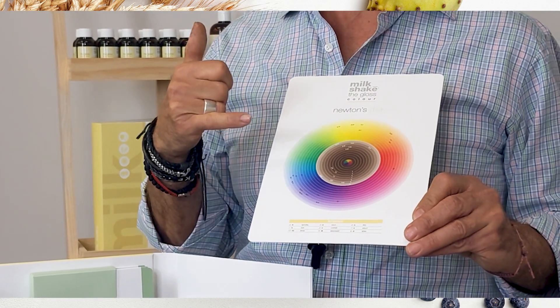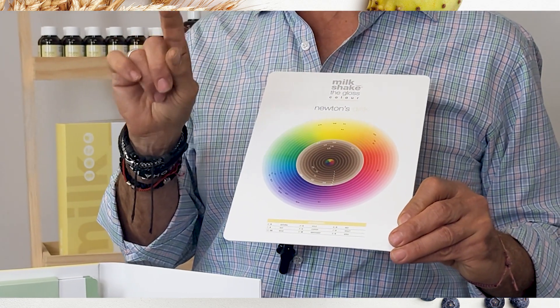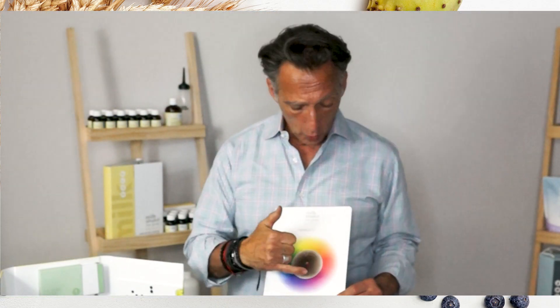On the outer circle, like all of our color portfolios, these are your fashion shades. When we look at the center circle, this enables you to identify what will give you that exact coverage and that slight gray blending on its own. They can be intermixed into each other, or the center circle can be utilized on its own.